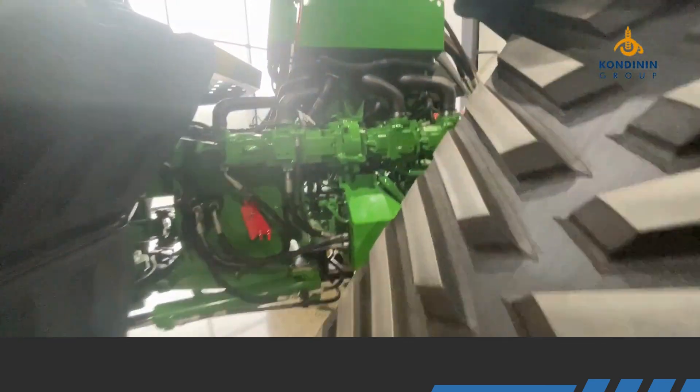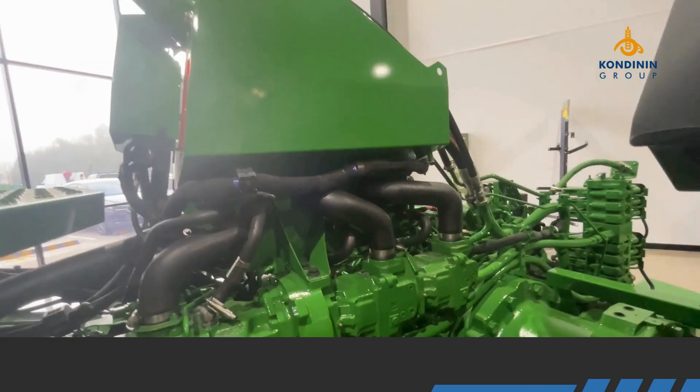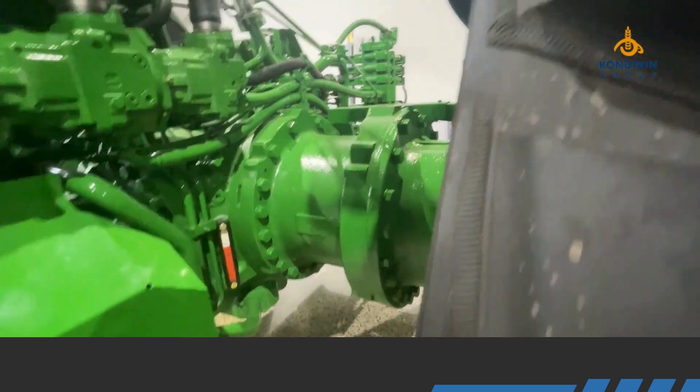Looking at the hydraulic pumps, you can option it up to triple pumps if you wish, which pushes over 600 litres a minute. And you can see the massive big diff here — it's a new drivetrain right through.